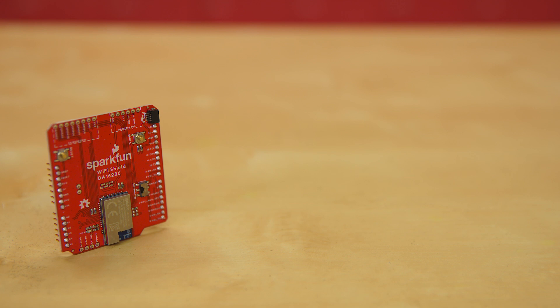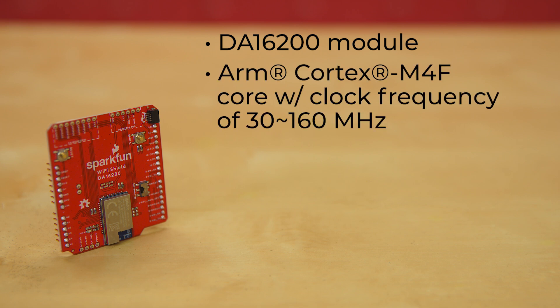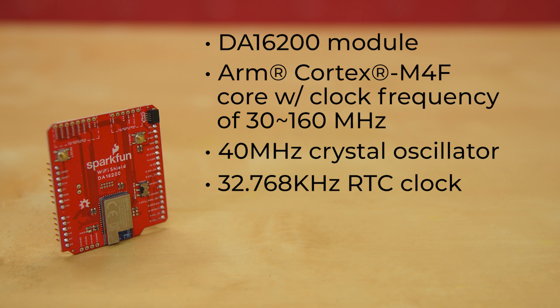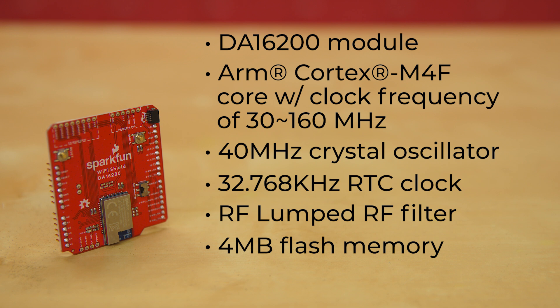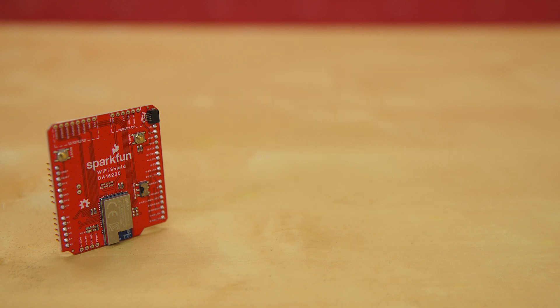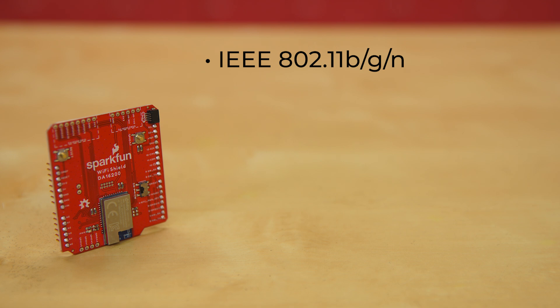This Wi-Fi Shield is built around the DA16200 module, a fully integrated Wi-Fi module running an ARM Cortex M4F Core with a clock frequency of 30 to 160 MHz, a 40 MHz crystal oscillator, a 32.768 kHz RTC clock, RF lumped RF filter, 4 MB flash memory, and an onboard chip antenna.